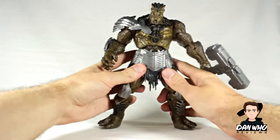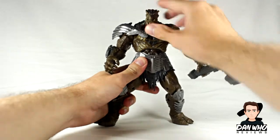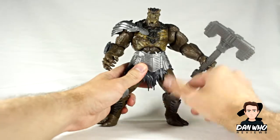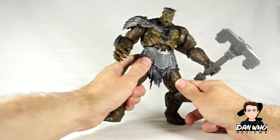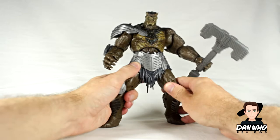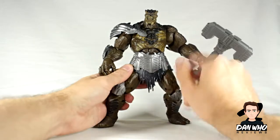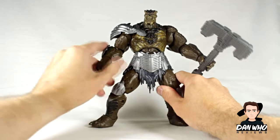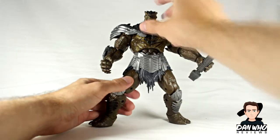A lot of people are saying this isn't 100% accurate to the movie, and I know it's not, but it's still a decent representation of the character — you know who it is. It's not like because he's not wearing his proper suit from the movie you're going to say 'who's that character?' He's obviously Kull Obsidian. The face sculpt's really good. The paint detail is decent enough for a Build-A-Figure — they did attempt to put some different shades of green on there. I'll do a closer look so you can see the sculpted detail.